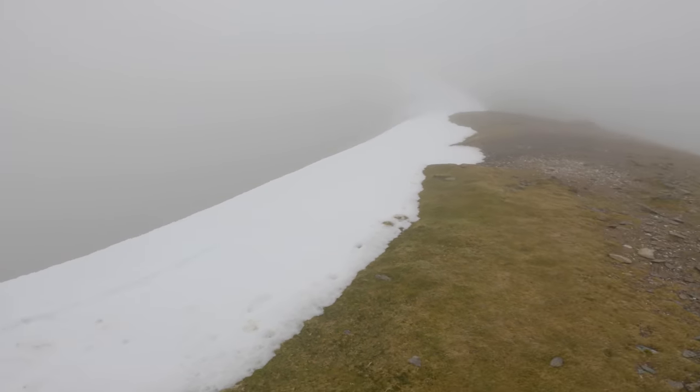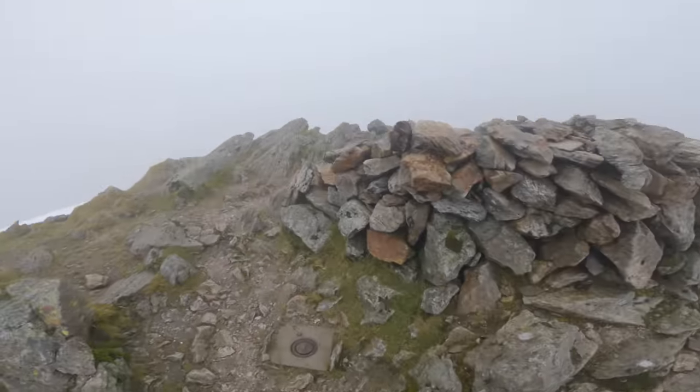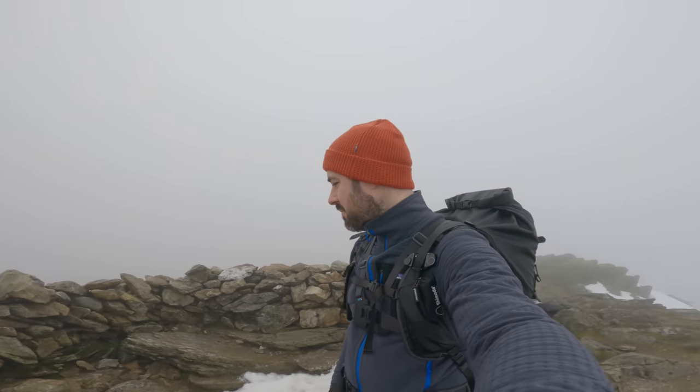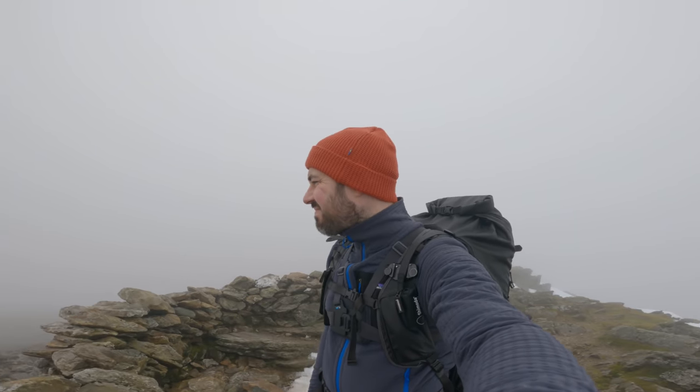Well, that wasn't much snow. I'm at the top and I can't see a thing — I don't think I'm anywhere near the end of the cloud either. I wonder how long I'd have to stay up here to be able to see something — days, probably, by the looks of things. I've not got anywhere near enough jelly babies for that, so I shall head back down.